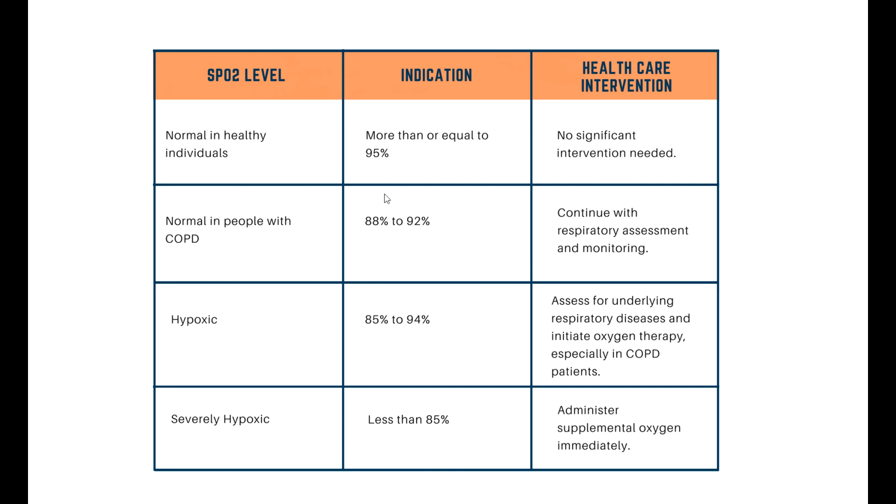Here's the chart of what's normal and what's not normal with oxygen saturations. If it's 95% or above, it's normal in healthy individuals. If it's between 88 and 92% and your doctor has told you that you have COPD — chronic obstructive pulmonary disease — then that is normal for people with COPD. But if it's less than 95% and you haven't got COPD, then between 85 and 94% is a cause for concern, and less than 85% is a severe cause for concern.